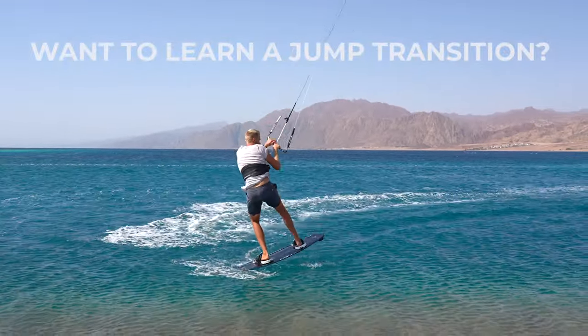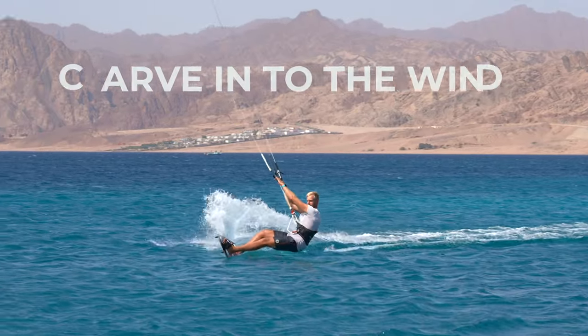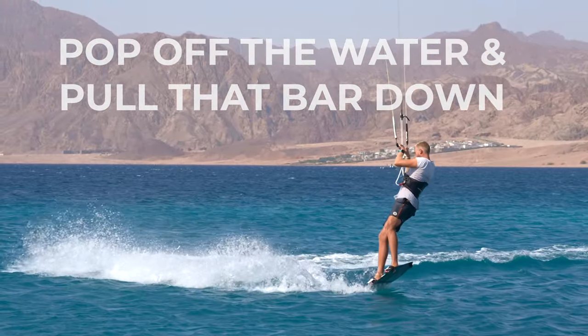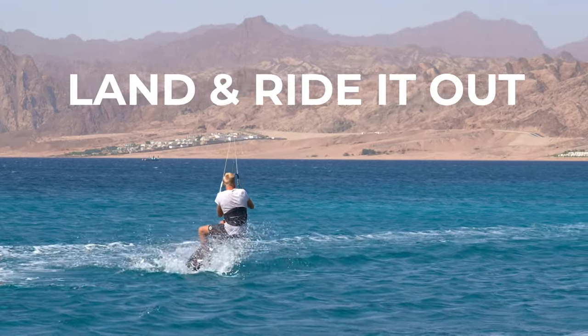Want to learn a jump transition? It goes like this! Steer your kite up, carve into the wind, pop off the water, pull that bar down, park your kite, redirect your kite, land it and ride it out.